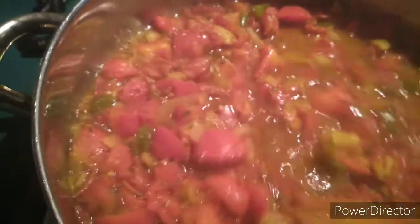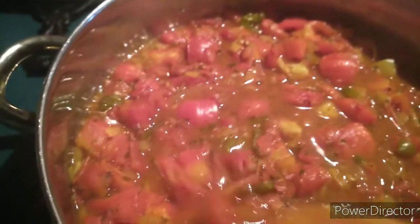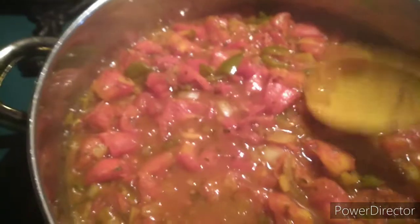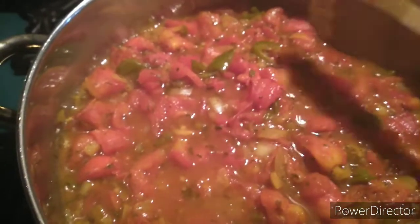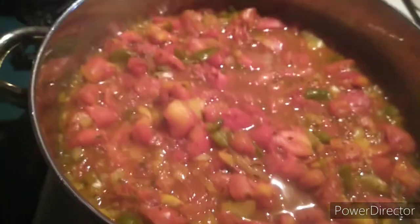That looks good, it smells good. Now the way I'm gonna do this — I'm gonna put all of this into the blender. I put a scoop of sugar in here, probably one one-third cup of sugar, just to taste. You taste it and make sure it's flavored the way that you would like it to be flavored, and we're gonna send it to the blender then put it back in the pot.